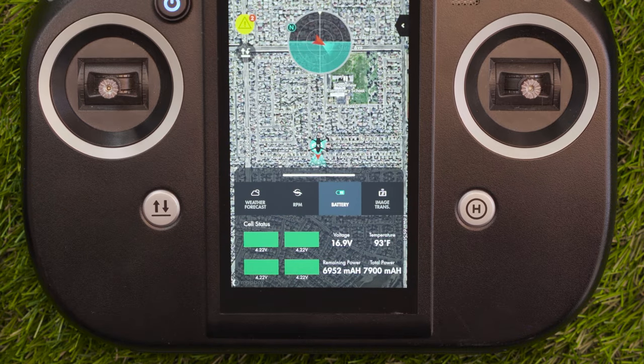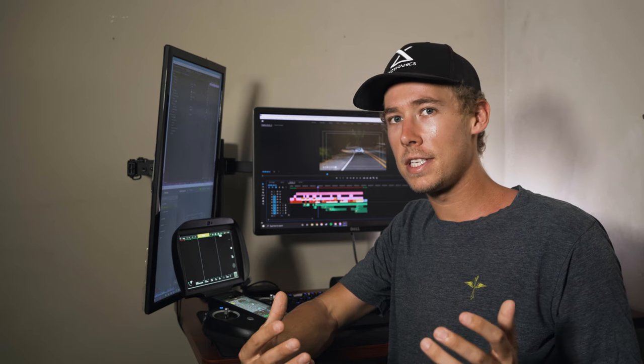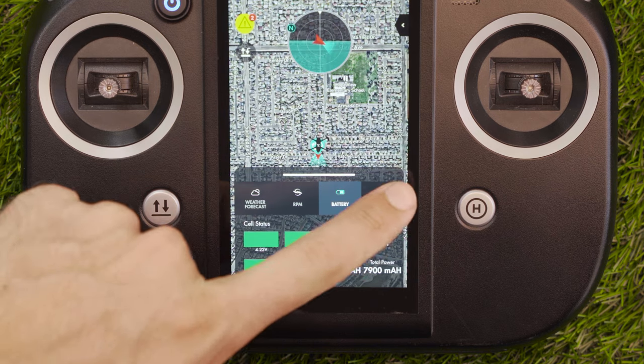On the battery tab you're going to get the voltage of all four cells in the battery, a total voltage readout, the battery temperature, the total battery power, and the remaining power available on that battery. Again, this is just more information to allow you to have a safe flight.